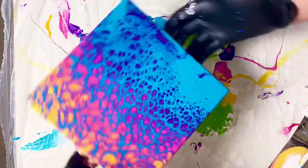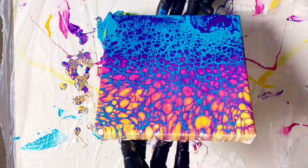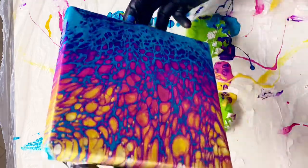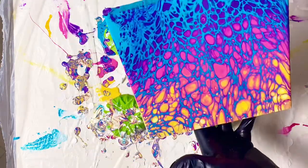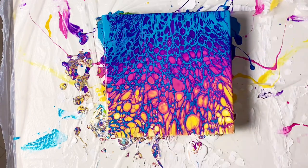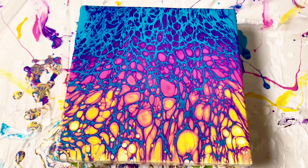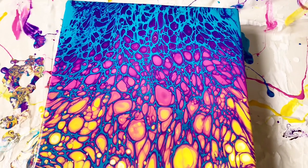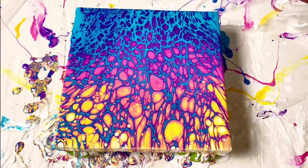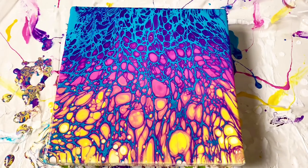I'm going to tilt this around and just push that messy purple and turquoise bit a little off the canvas. And there you go — look at those nice big juicy cells! I like it. I don't normally swipe with the silicone on top; I usually put the silicone in the middle of the colors, but yeah, this works too. Thanks for watching guys, see you in the next video.